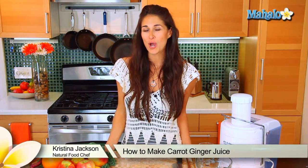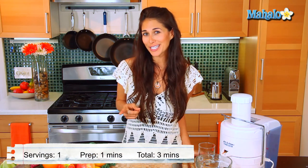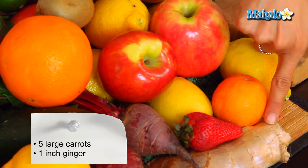Hi, I'm Christina Jackson, natural food chef and holistic health coach. We're going to juice it up here in the kitchen and we're making some carrot ginger juice. What you're going to need are about five large organic carrots and about an inch of fresh ginger.